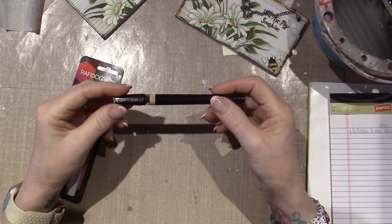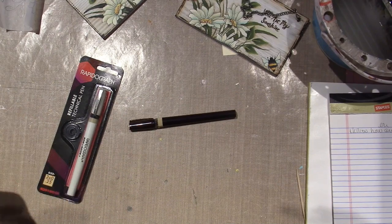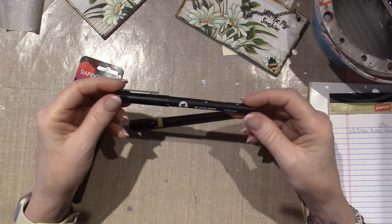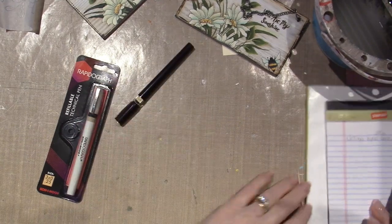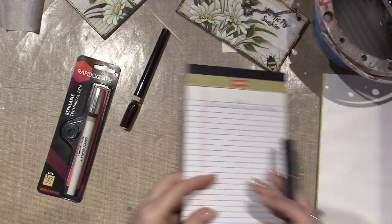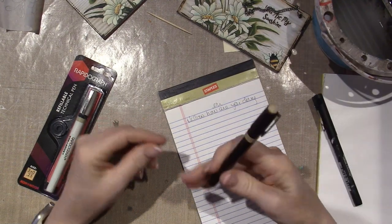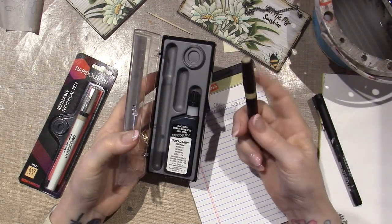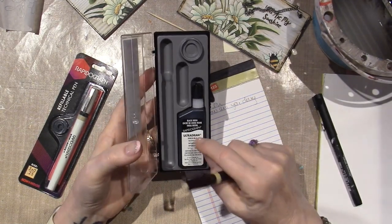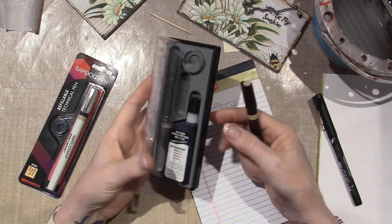So I got this Rapida Sketch — it's a 0.25. What I've been using, as I've shared in my previous videos, is this one — it's just a 0.05. And these are refillable, so you never have to replace the pen as long as the nib stays in good shape. This is waterproof ink, black India ink.